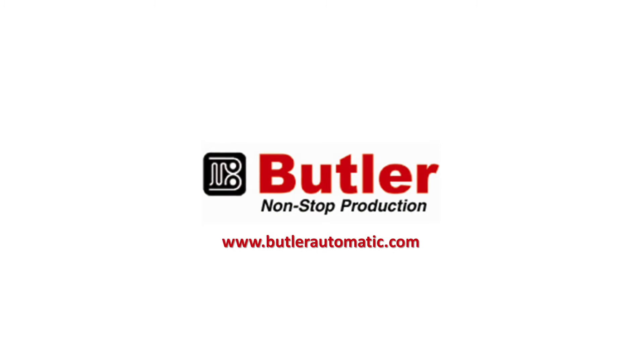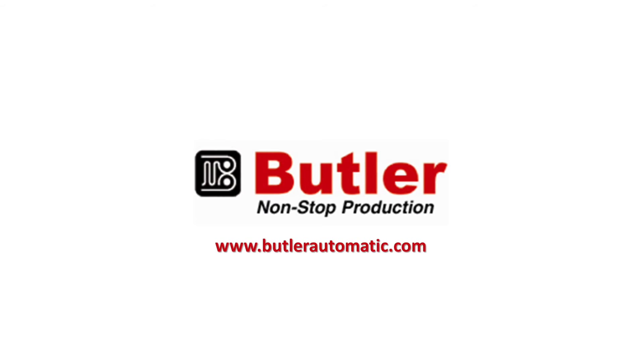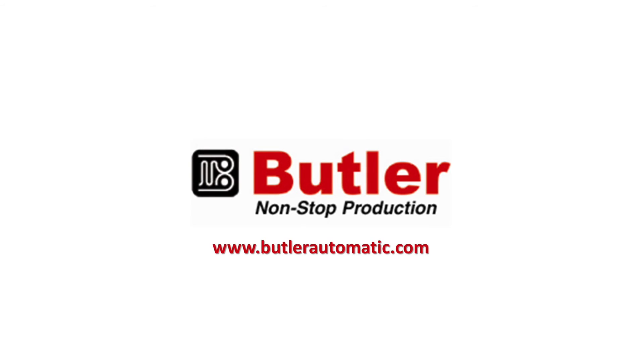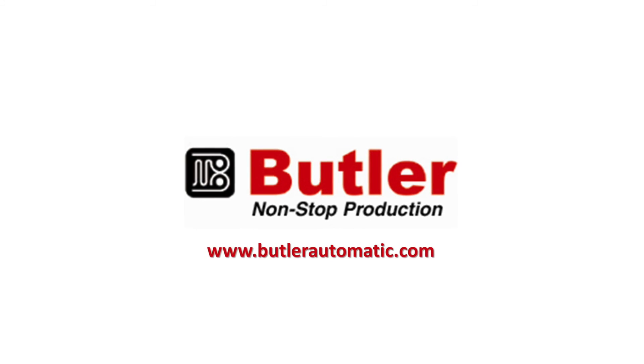Thanks so much, Bill, for explaining the benefits of well-maintained automatic splicers and other packaging machinery. For more information on Butler Automatic film splicers, please visit www.butlerautomatic.com.